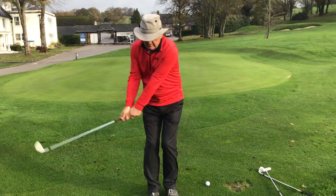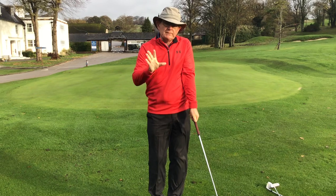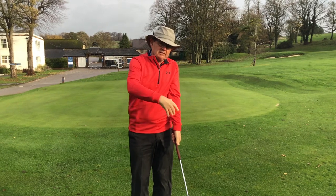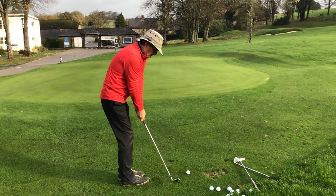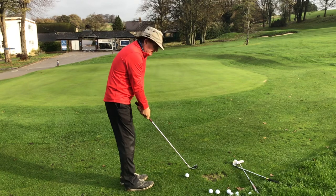Tight little backswing — keeping the hands ahead of the club head as I hit the ball. I'm speaking from this angle only today because of the wind, so we're just going to film it from the down-the-line view. Here we go — tiny little swing, little practice swing first. We're going to try and pitch it about halfway up the green and then let it run up the slope.